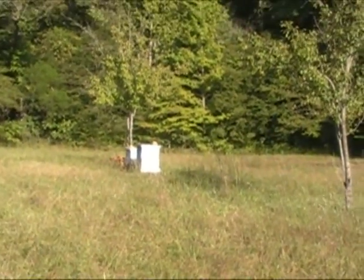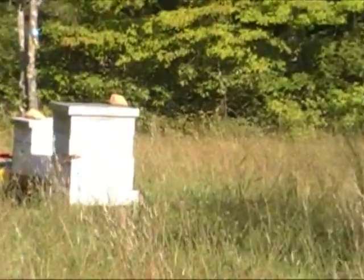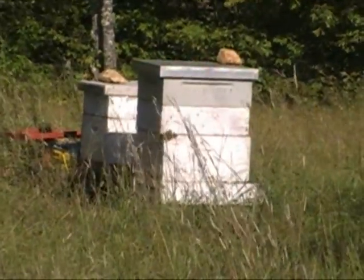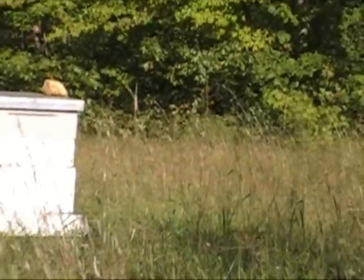All right, here's my hive. I'll zoom in a little bit. There's where my hive is located.